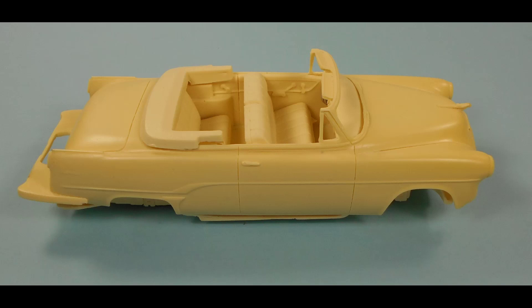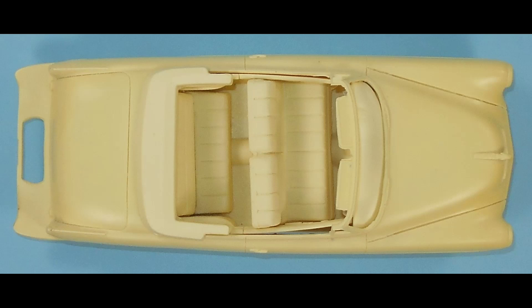Here is another look at the mock-up. As you can see, the convertible boot cover looks a little out of scale — we'll have to do some work on that. That thing sticking out of the back with a big hole in it is the extension for what they called the Continental kit, where premium cars had their spare tires mounted.